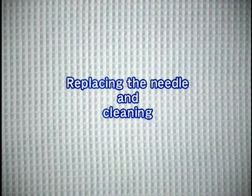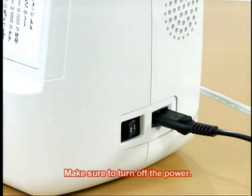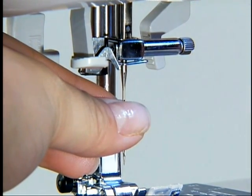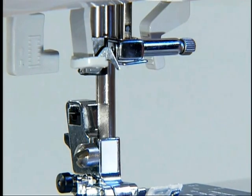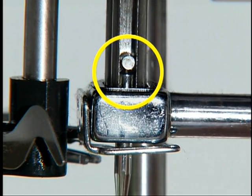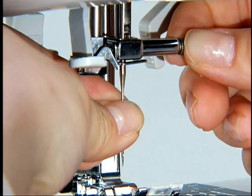Now let's look at how to change the needle and clean the machine. To change the needle, raise the needle by pressing the needle position button once or twice, then turn the main power switch off. Lower the presser foot lever. Hold the needle with your left hand, then turn the screwdriver with your right hand to loosen the needle clamp screw and remove the needle. With the flat side of the new needle toward the back of the machine, insert the needle until it touches the needle stopper. While holding the needle with your left hand, use the screwdriver in your right hand to tighten the clamp screw.